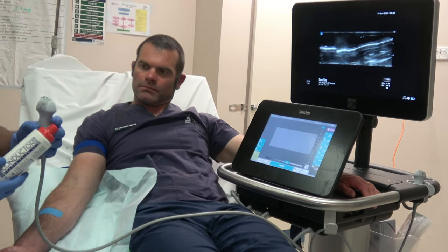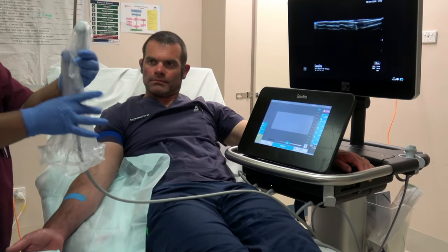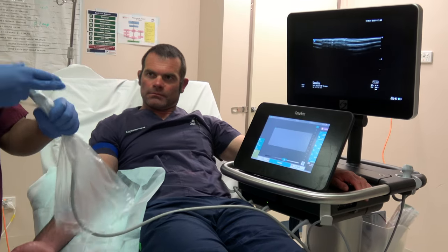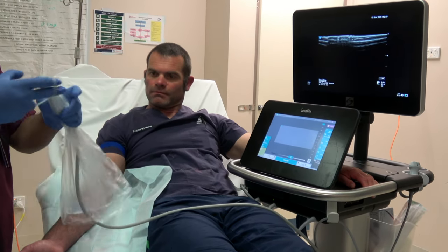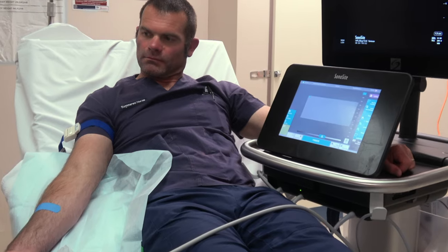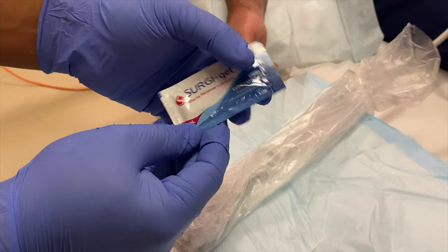Next, apply the probe cover. Use a mixture of 2% chlorhexidine and 70% alcohol to prepare the skin, then apply the probe cover for further steps.